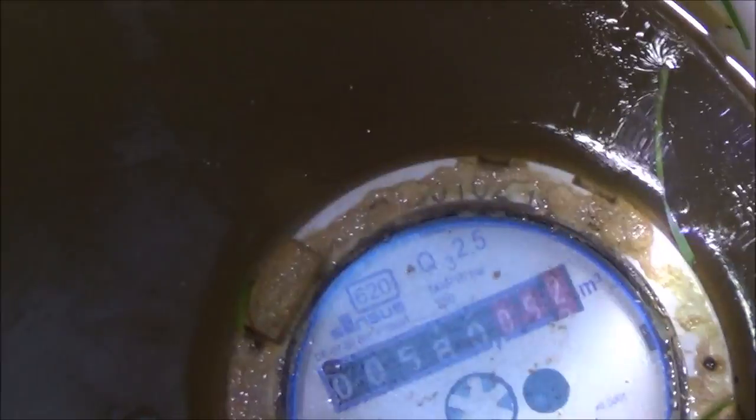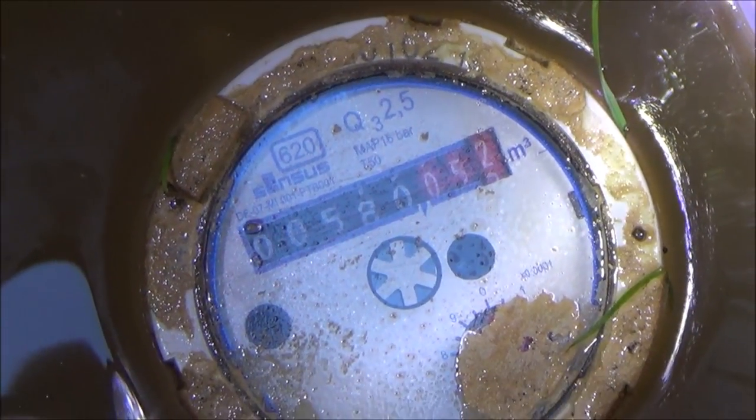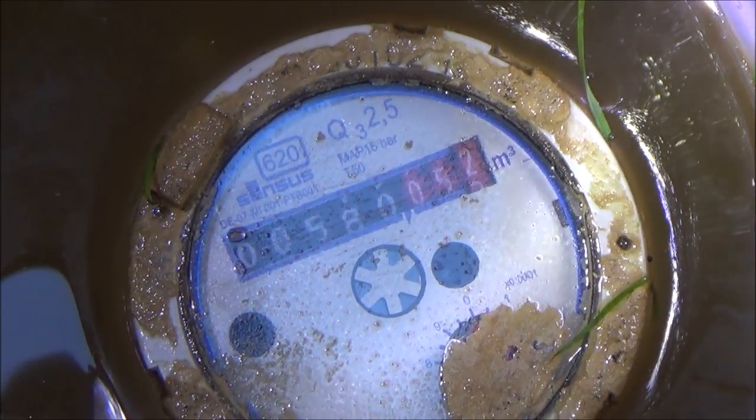I'm just going to write down 580. Now what the red digits mean is that they're part of a cubic meter — so for example I have used 580 cubic meters. A cubic meter is a thousand liters.